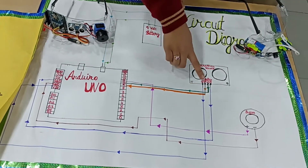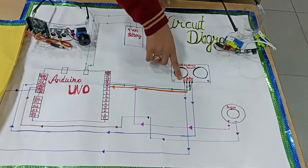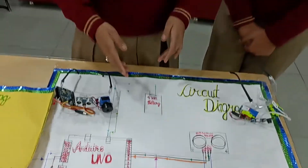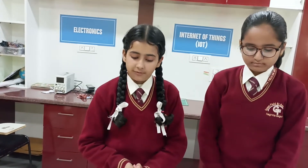In this project we are connecting the TRIG pin to the 9th digital pin of the Arduino. The ECHO pin of the ultrasonic sensor is connected to the 10th digital pin of Arduino Uno. The GND pin of any sensor or electronic component is always connected to the GND pin of the Arduino.